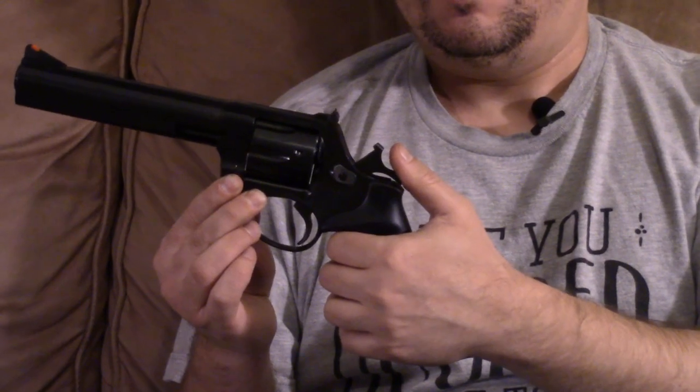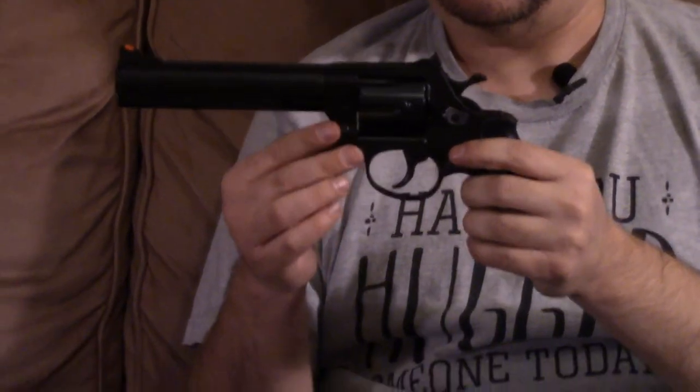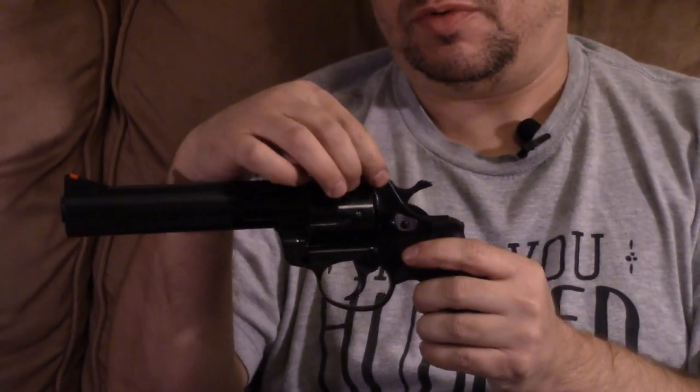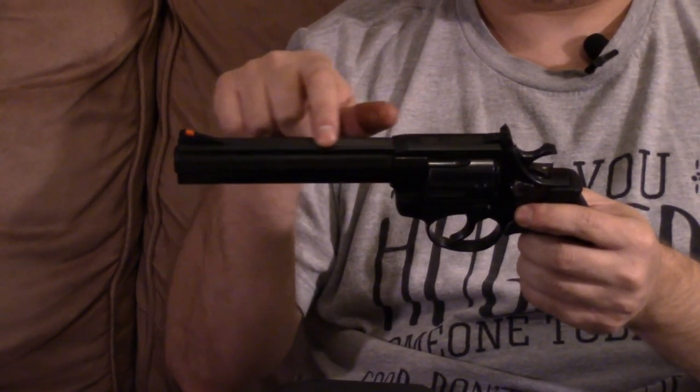We do have a ribbed trigger, pretty wide, which I like. We've got a curved and ribbed hammer, which is generally speaking easy to get a grip on, unless your hands are wet — might find yourself slipping off a bit. We have adjustable rear sights and a nice serrated top strap to cut down on glare.